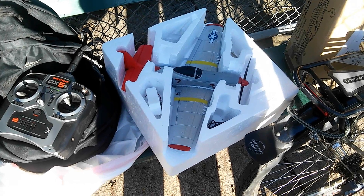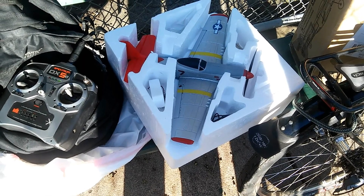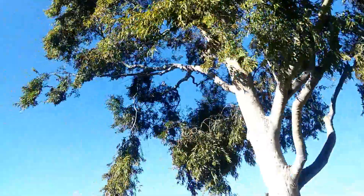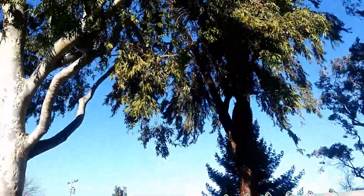Test time. Eachine Mini Mustang with an AS-3X board installed. It's a very windy day right now — 15 miles an hour, sometimes more. It's going to be a fun one.